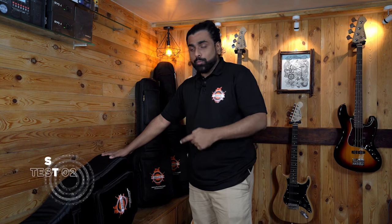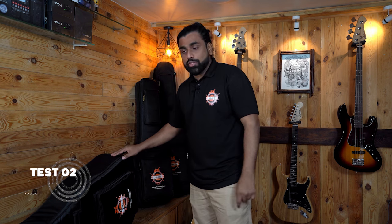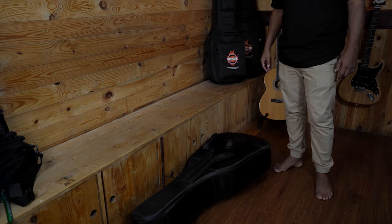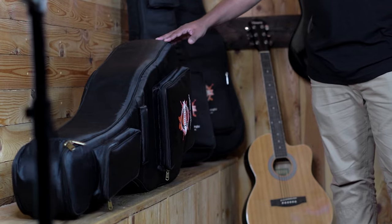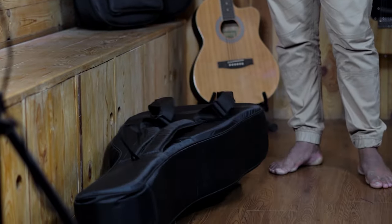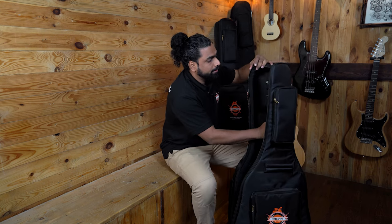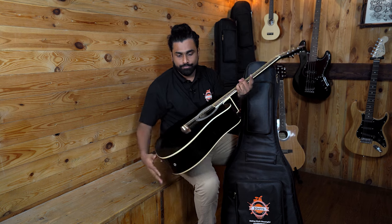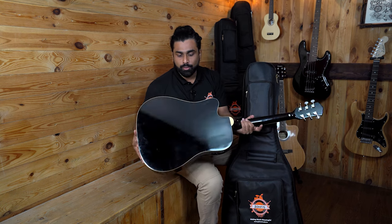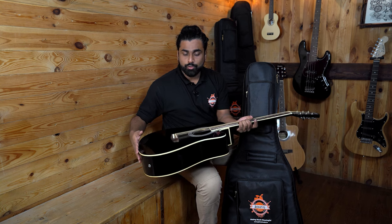Here we have test number two: trying a drop test from one foot height. Let's check it. Time to check if the guitar is fine. The guitar still looks intact — no cracks, dents, or damage whatsoever.